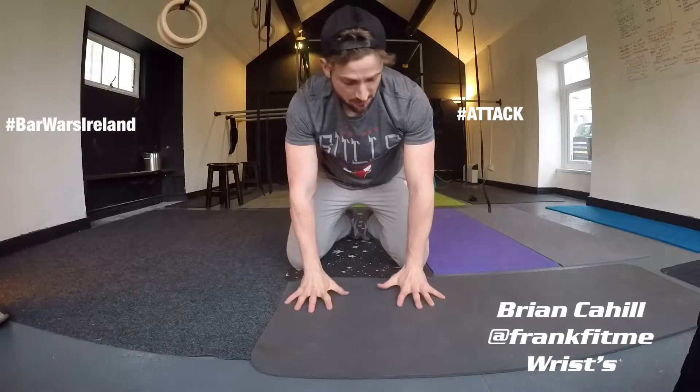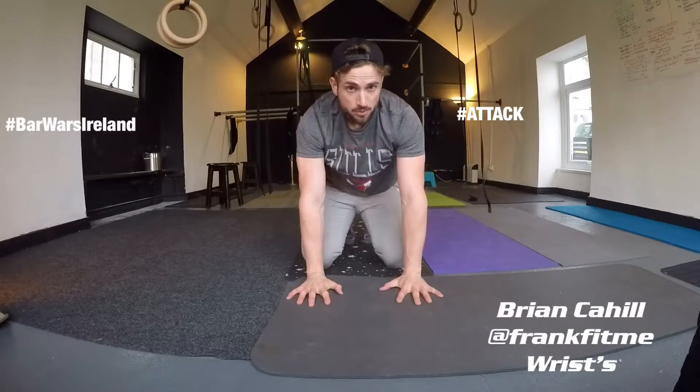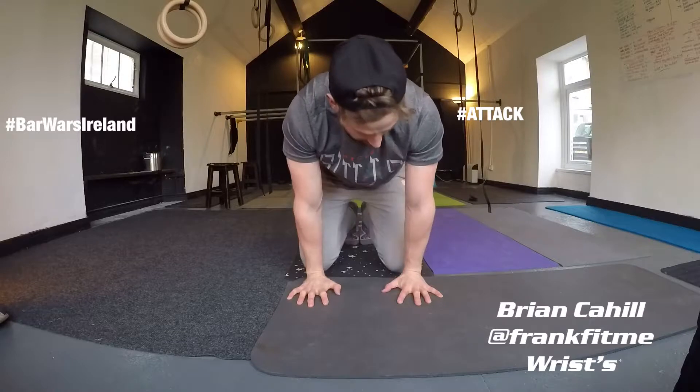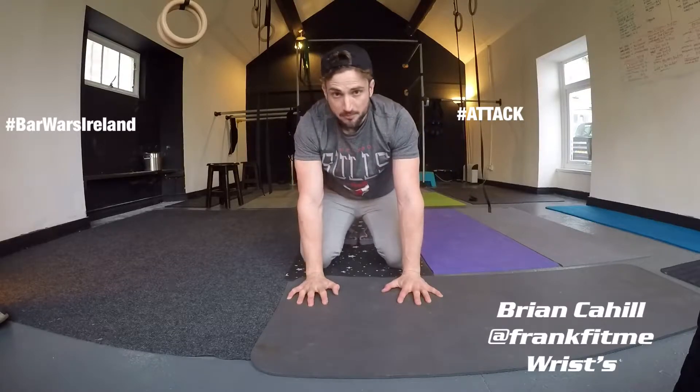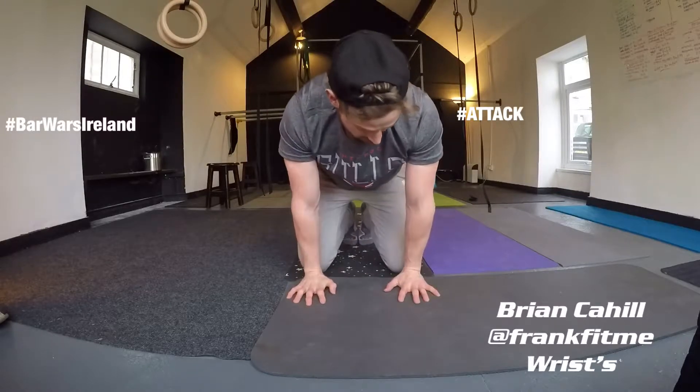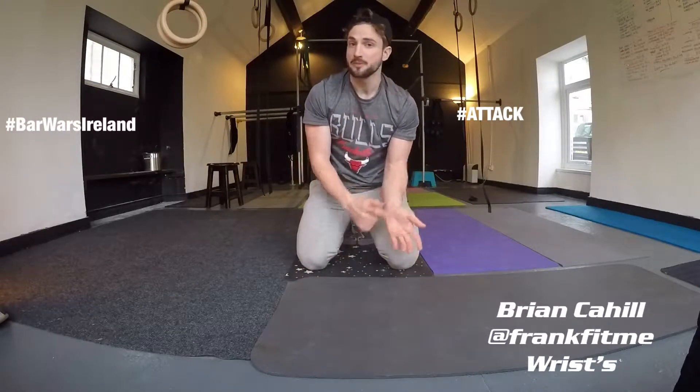After that I'll have the palms flat, fingertips spread, and I'll push through my shoulders and just start to lean forward slightly. I'm going to lean forward and the weight's going to spread from the bottom of my wrist onto the palm side of the knuckles. I'll just lean forward until the bottom of my wrist comes up slightly.